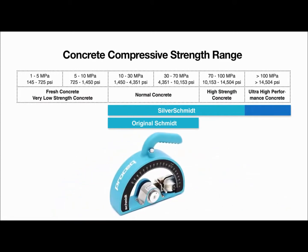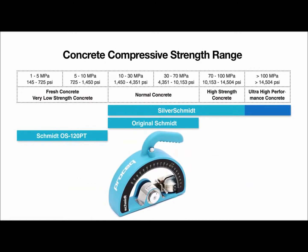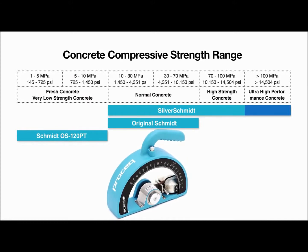The Schmidt OS 120 is especially designed to test on softer materials such as lightweight concrete, gypsum boards, fresh concrete, and the mortar joints in brickwork.